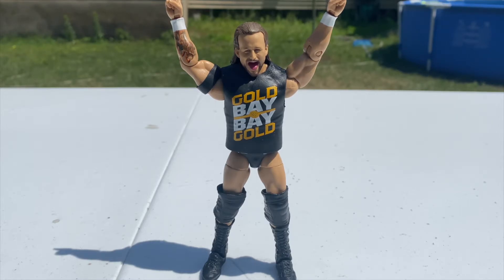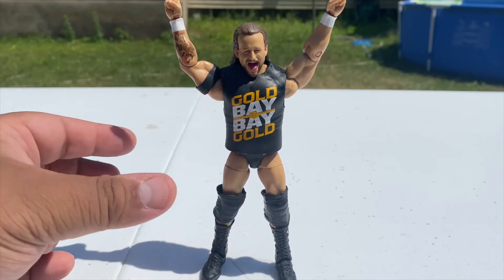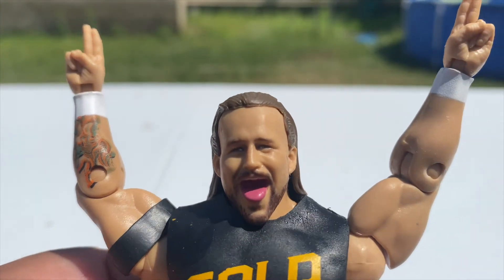He's currently in a Fatal Five-Way coming up at NXT In Your House, which I think they're doing live on television. I haven't been keeping up with wrestling recently because I've been so busy with work and the channel, but you can correct me in the comments on whether it's a pay-per-view on Peacock or live on USA Network. The Fatal Five-Way is Karrion Kross, Kyle O'Reilly, Adam Cole, Pete Dunne, and Johnny Gargano.